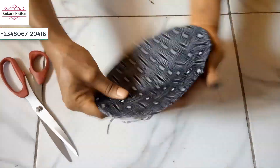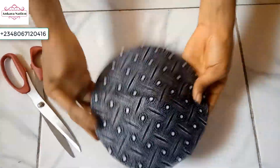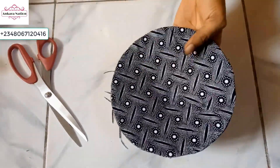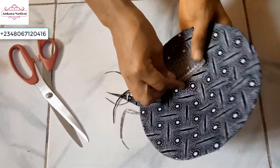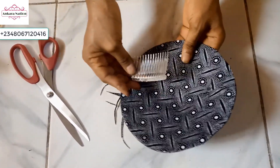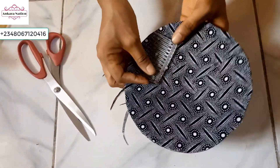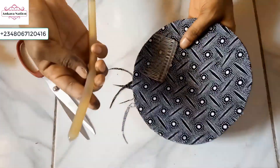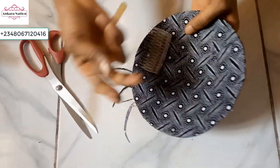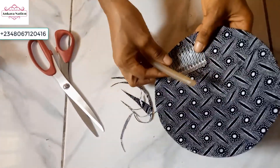Now I will go ahead and add my fancy comb at one side of the fascinator. You can also use your elastic or your Alice band. Use your candle wax — just add it and add your elastic or your Alice band or your fancy comb. I am going to be using the fancy comb.